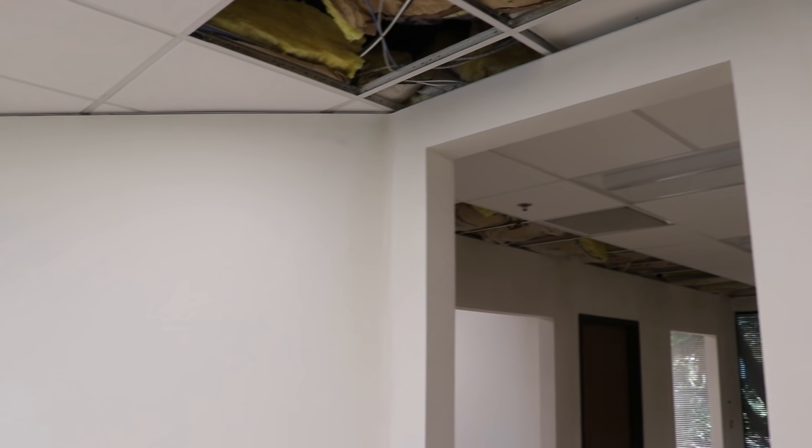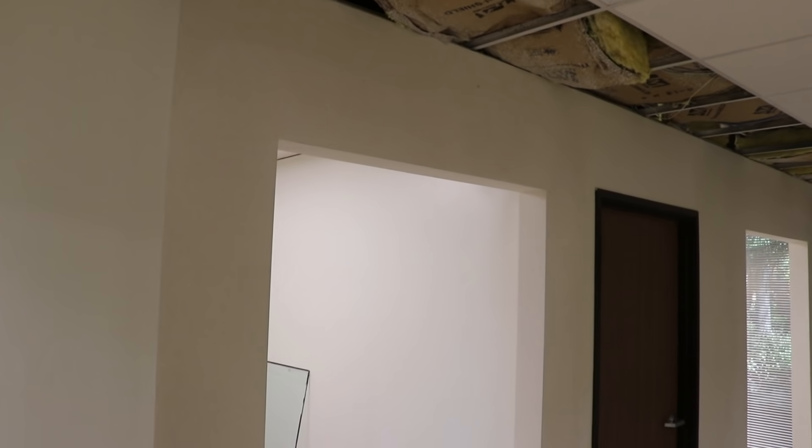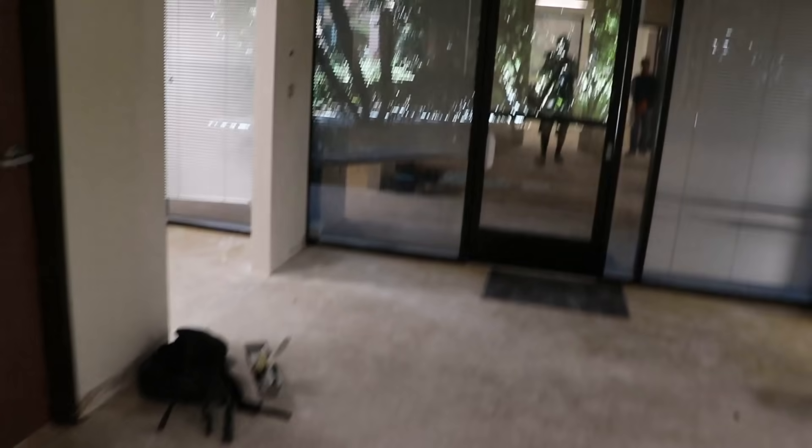So there you have it — that's the finished product right there. That one window, the other window opening, two, three, four, and then five. Right there, just like that — the one-man drywall army gets it done again.